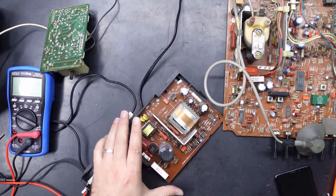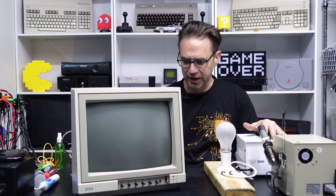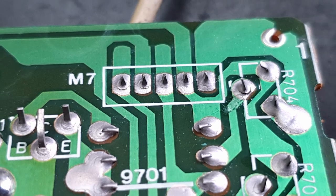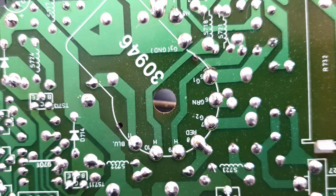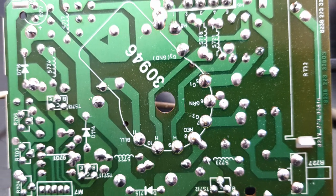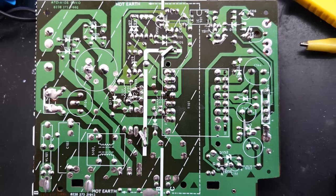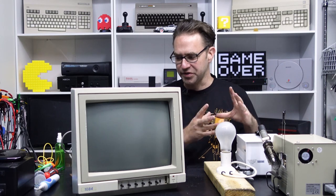I spent a bit of time inspecting the boards. I went over the power board and the neck board and basically reflowed every solder joint — actually sucked the old solder off and applied new solder — because there were just so many cracked solder joints that I could see, and I'm sure there were a bunch I probably couldn't see. I haven't gone over the main board though; no doubt there are going to be more broken solder joints there.